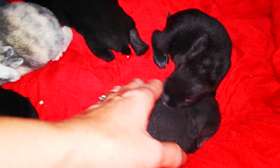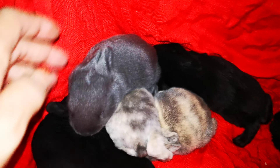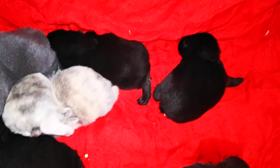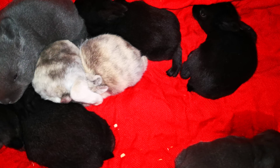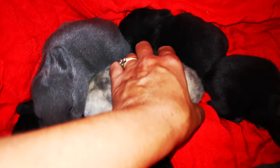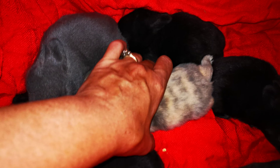We have two white ones. There's one white one there and one white one here. And then we have four black, and two little colored ones here.